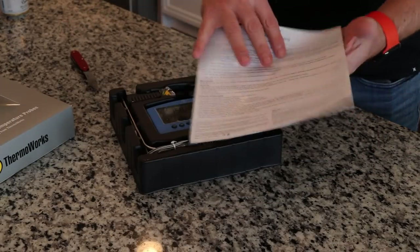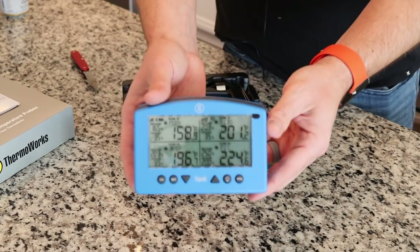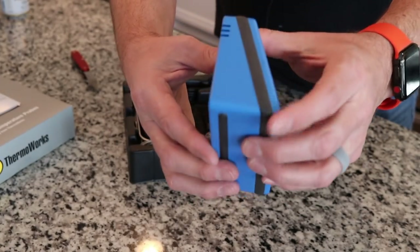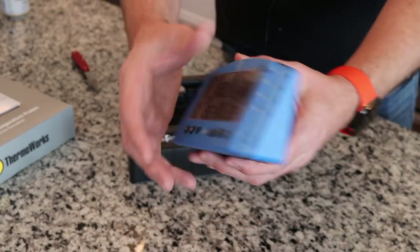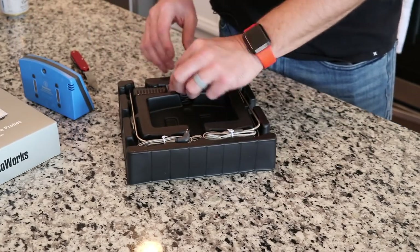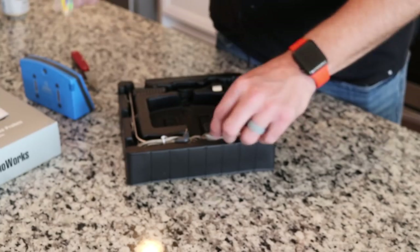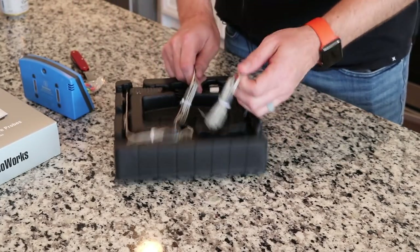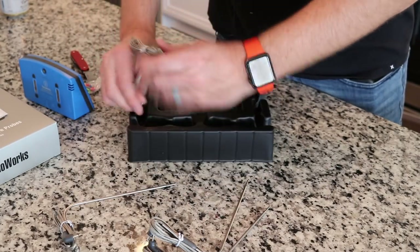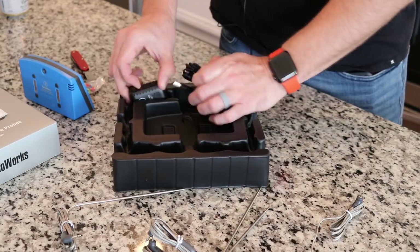Just some other random info here. And here is the unit itself. It's got a cool little almost triangle-type design. All the probes are going to go on the side. I'm assuming these are color coded for your probes. Here are our three food probes, this is our pit probe, here's the clip if you need that, and then the power supply.